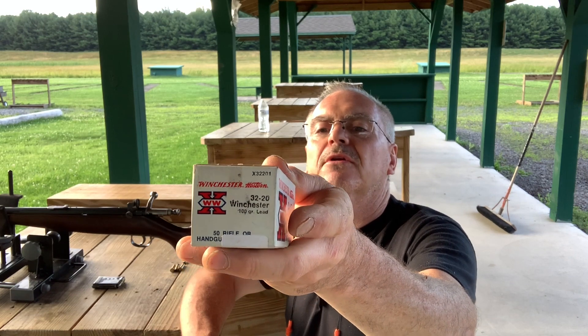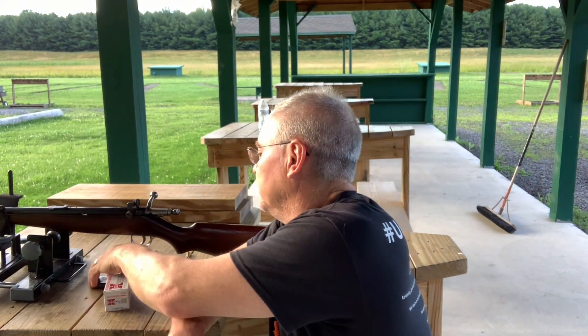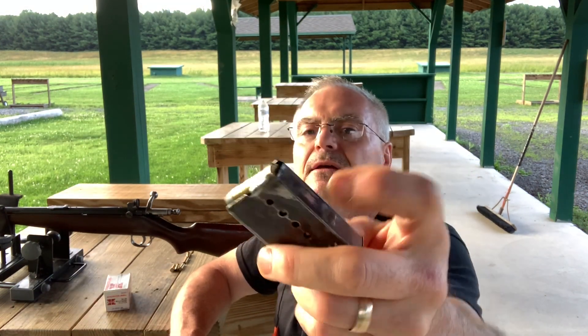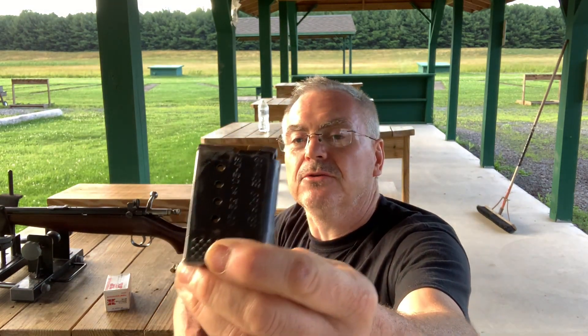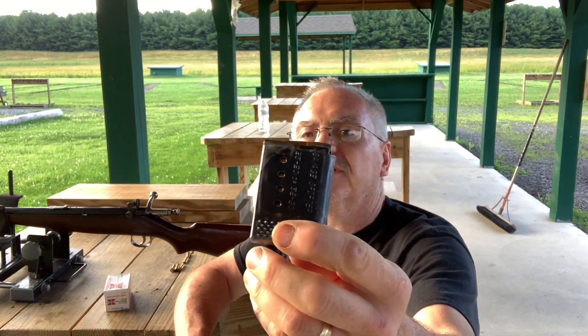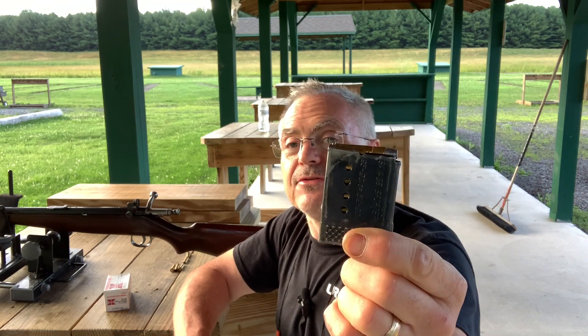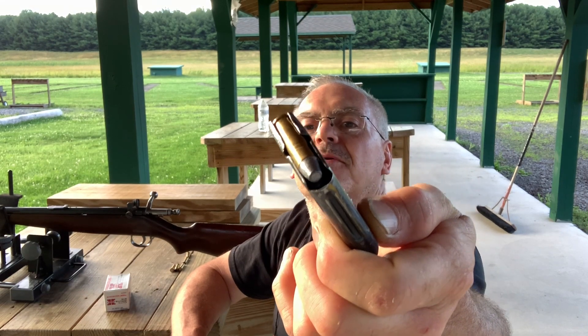These are 100 grain flat point lead bullets. It does have a removable box magazine — I caution everybody to guard those with your life because they cost more than the gun does. It has a five shot capacity in the magazine. Kind of a flat point, 100 grain.